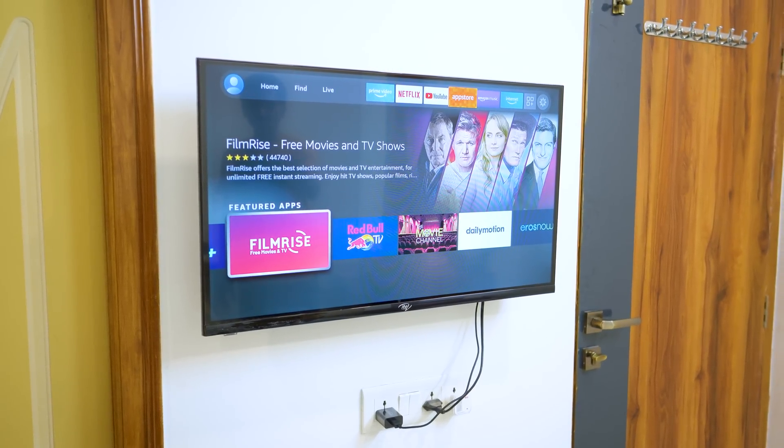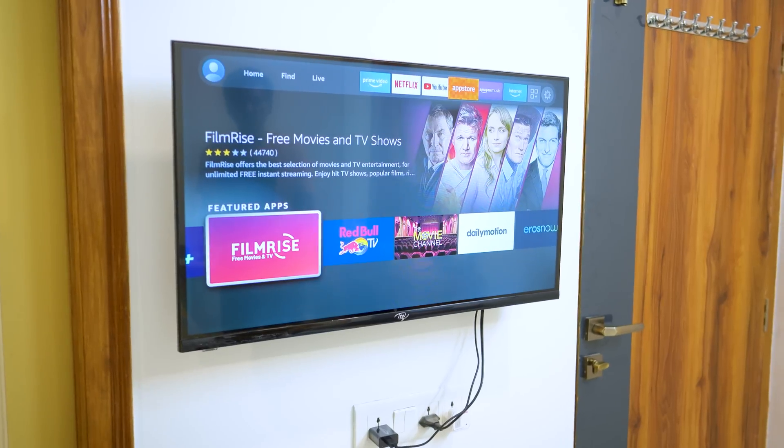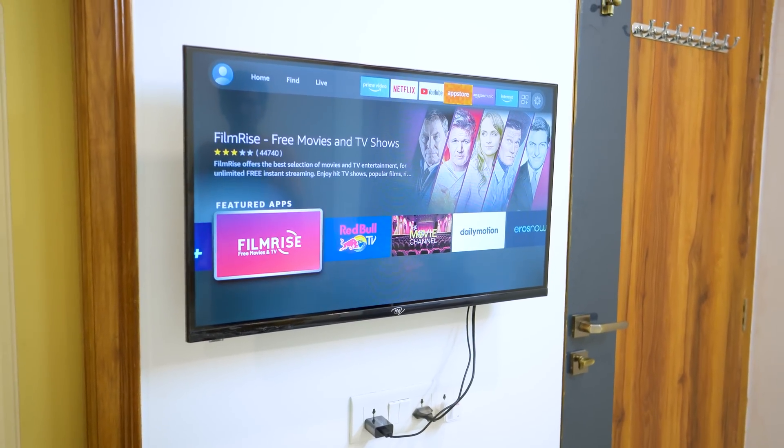This is a budget TV, under 10,000. In cheap TVs, the UI will start lagging after a few days — a few months, 6 months — and then the problems start. So you can attach an Amazon Fire TV Stick, and you won't have the problem with the TV. I have a separate remote — this is perfect.